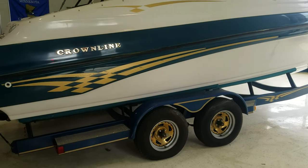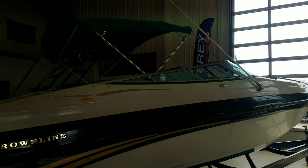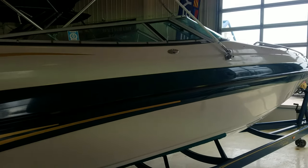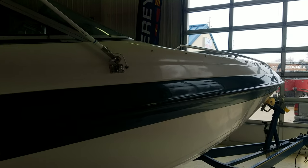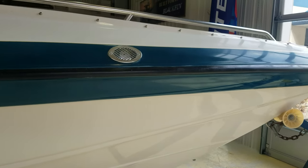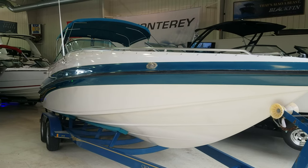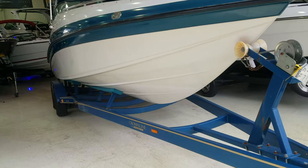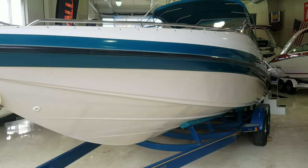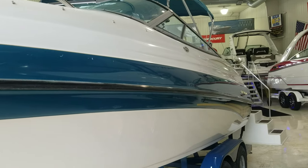We'll take you through it inside and out, starting on the outside. It comes with the Crownline Heritage Trailer, a tandem axle custom trailer. It's got a nice big bimini top, bow and cockpit covers. It has a kind of forest green, or maybe even a teal color, with nice big stainless steel bow rails. A very attractive profile overall — Crownline always does a great job keeping it sporty and nice. The bottom of the boat is in great shape, and it's very clean on the outside. It's a good looking boat for a '99; you just don't run into many boats this well cared for that are close to 20 years old.